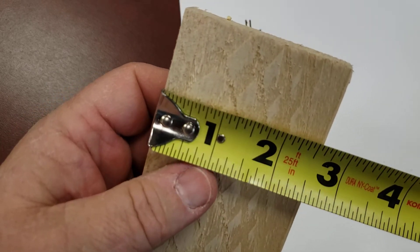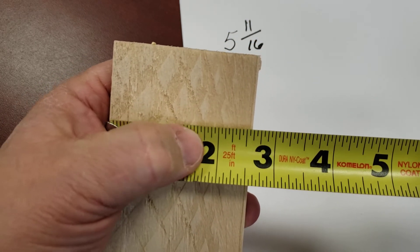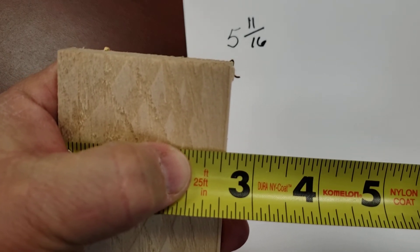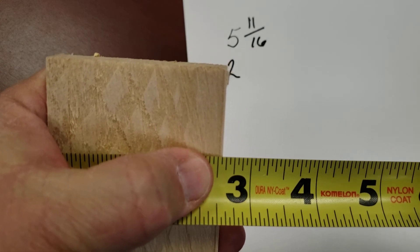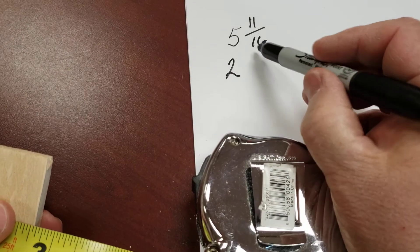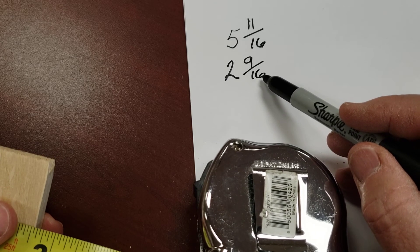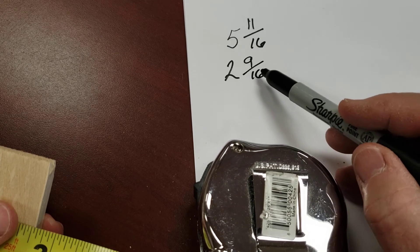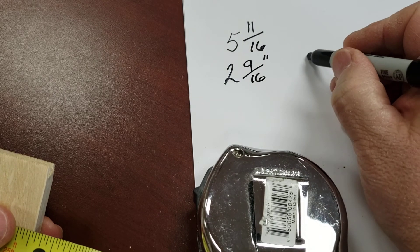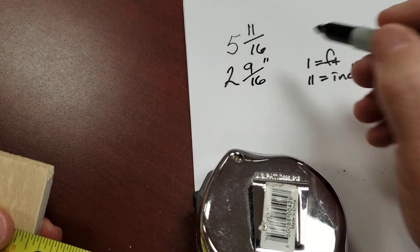Let's turn this sideways and measure it. I've hooked it — it doesn't make it all the way to 3, but it does make it past 2. So it's going to be 2 and something. I know it goes to half, and half is 8 sixteenths, and it goes one more. 8 plus 1 is 9 sixteenths. Can that be reduced? Well, 9 can be divided by 3, but 16 can only be divided by 2, 4, or 8 — so this cannot be reduced. This is 2 and 9 sixteenths inches. One tick mark equals feet, two tick marks equals inches.